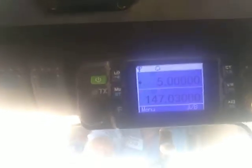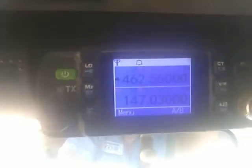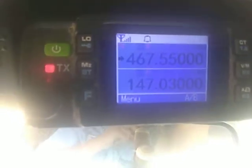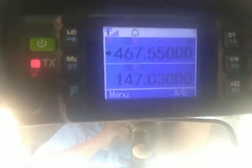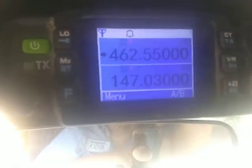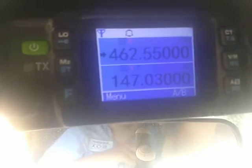Press it, hold it again. Now we got our offset checked. As you can see — testing 1, 2, 3, 4 — it's keying up on 467.550, just like it should.